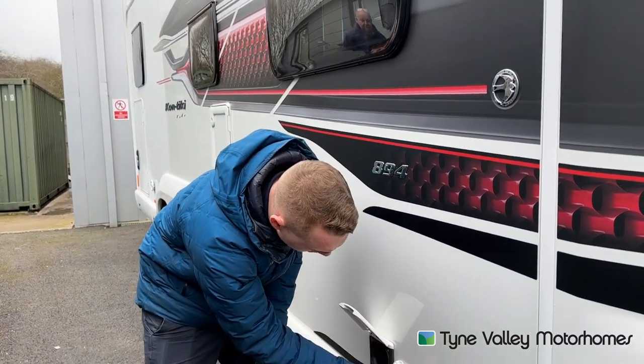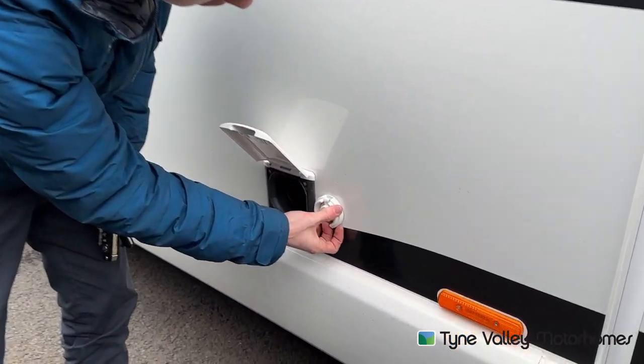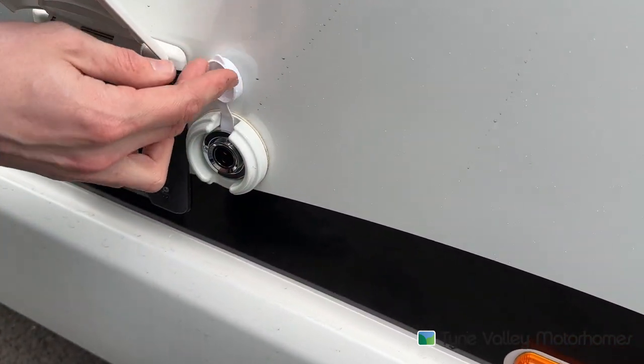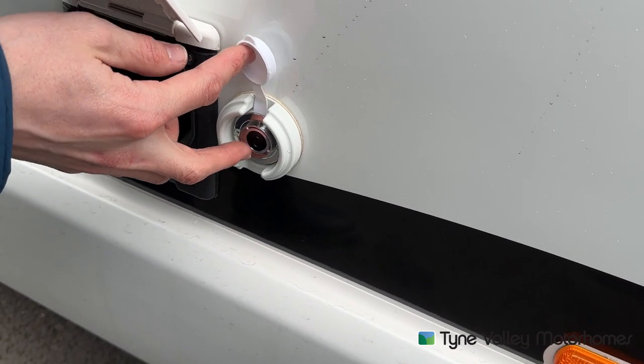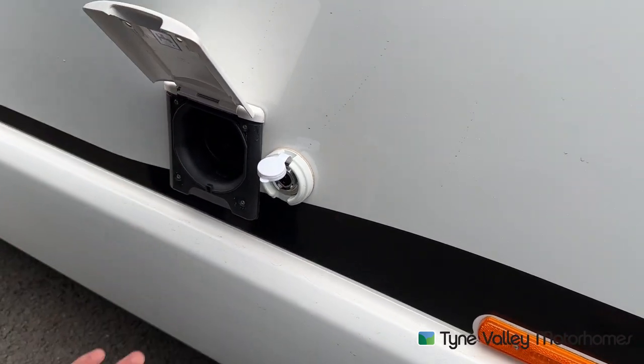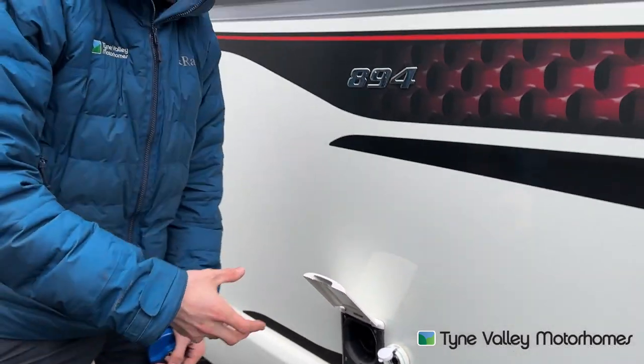Should you want to fill from a bucket using the pump, there's a point here so you'd lift this cap off. There's a 12 volt power point here. Connect the other end into here and connect that into the water, suck the water in and it will fill the fresh water tank.